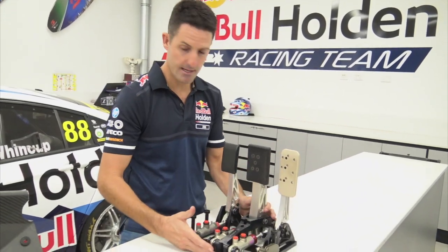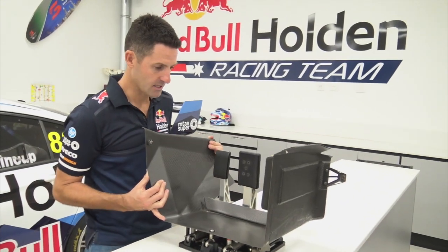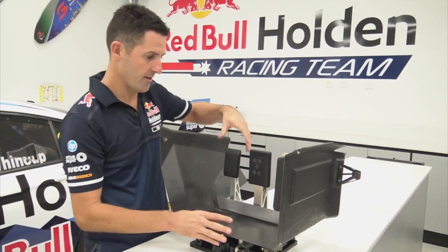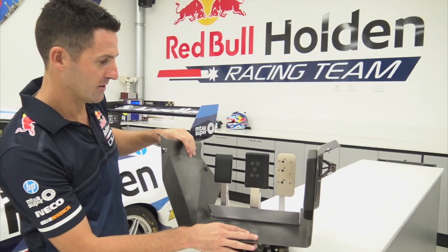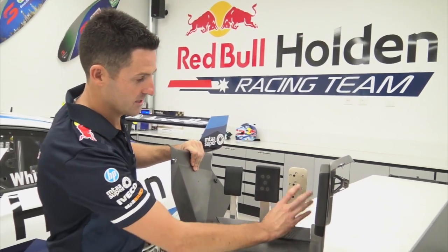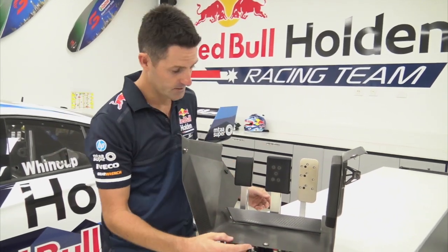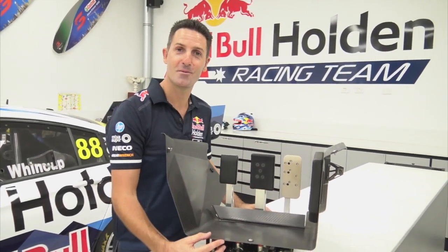Now it all looks a bit weird, you're probably thinking how does it all work? But once you put the floor in place here — which is about right there — now it sort of starts to make sense. Driver's foot's here, that's his footrest, and then you've got full control over the throttle, brake, and clutch. So there's a basic understanding of how the pedal box works.